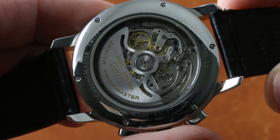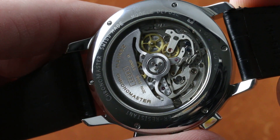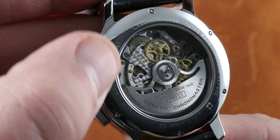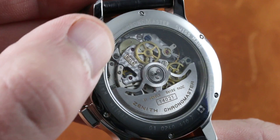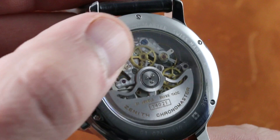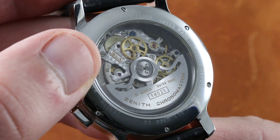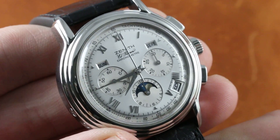50-hour power reserve in spite of the 36,000 vibration per hour beat rate. You'll also note some of the quirky finishing traits of Zenith El Primero — true for the Elite as well — Zenith tends to put perlage on bridges rather than on base plates, and uses two different types of screws: polished screws for physically assembling and holding things in place, and blued screws used for physical adjustment of the mechanism. 50-hour power reserve, 31 jewels. This is a beautiful movement — a masterpiece of engineering to cap a masterpiece of industrial design on the dial side.